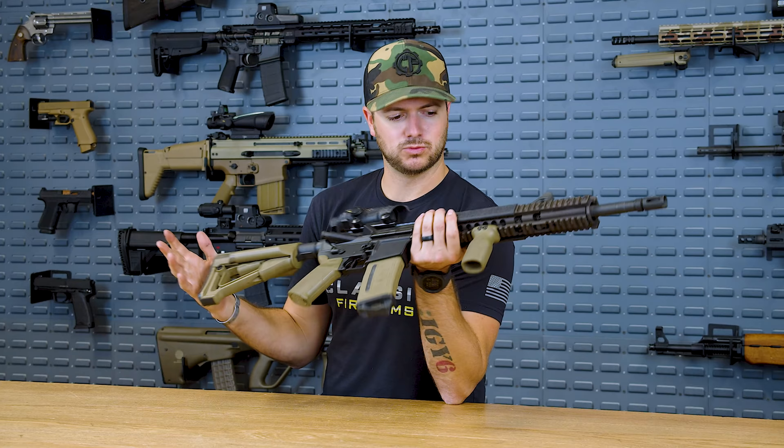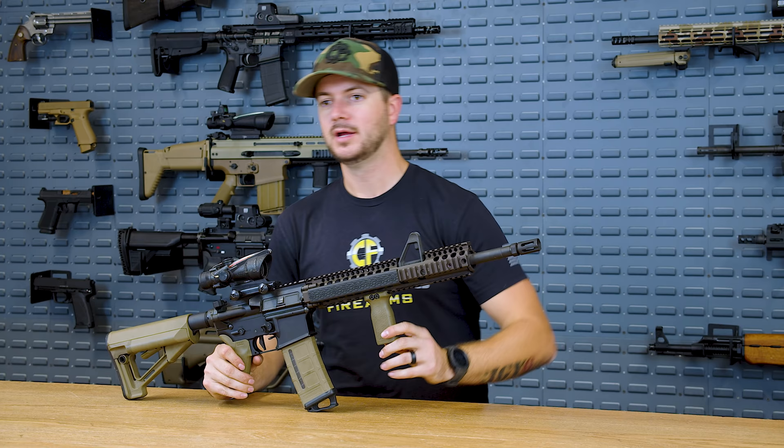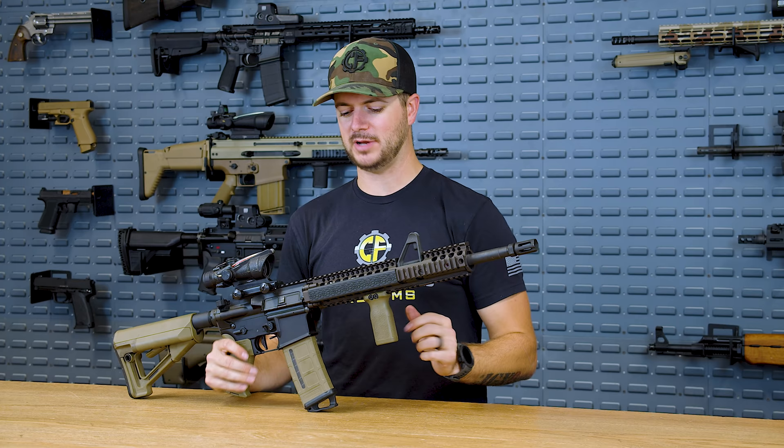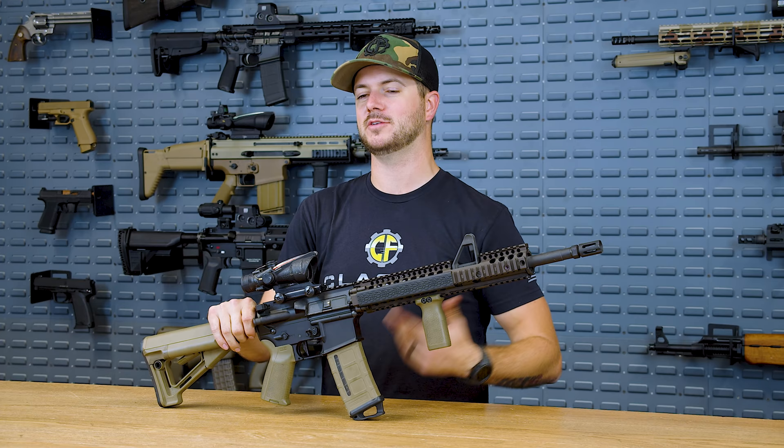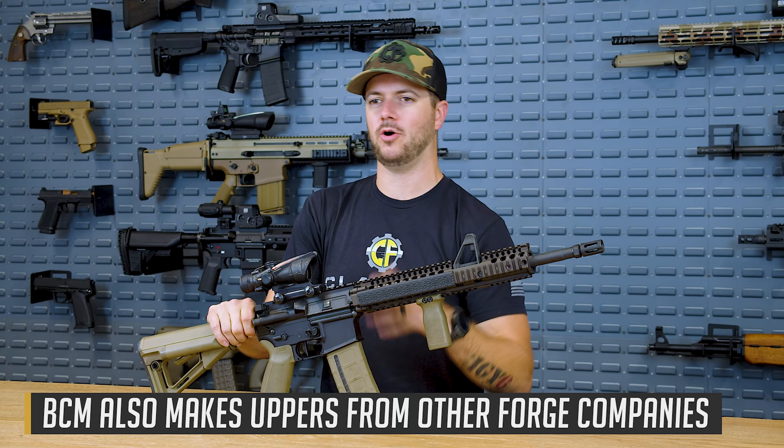My question is: why would a manufacturer utilize materials from two different forges? I would have to say contracts, availability, something along those lines. If you guys have a better answer, let me know down in the comments. Who else utilizes the square marking from Brass Aluminum Forging Enterprises? BCM does as well, and they are definitely known for their quality, excellent firearms, and accessories.